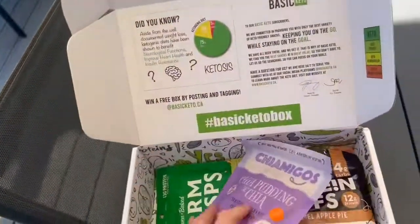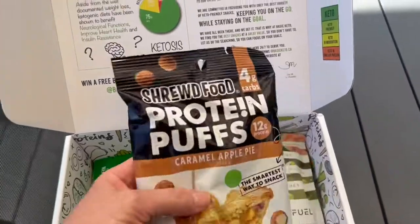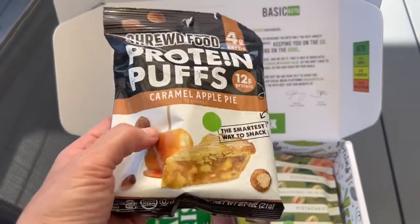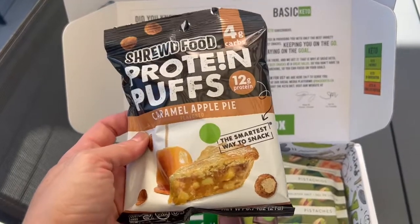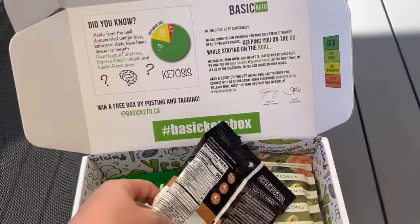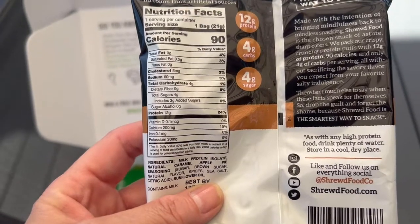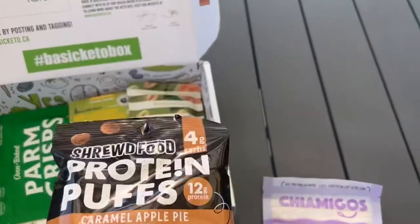I've seen the Shrewd Food Protein Puffs before, but not this flavor — Caramel Apple Pie. These are crunchy. They have cheese ones that are a lot like Cheetos, but this one is obviously the caramel apple flavor, and I have not tried caramel apple pie flavor. Total carbs are four — not bad for a little crunchy treat.